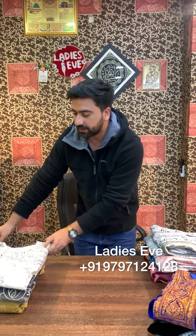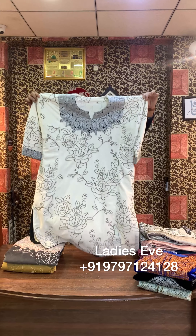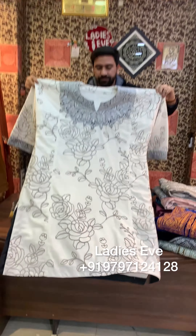Assalamu alaikum warahmatullahi wabarakatuh guys. Today I have got some designs on the Makhmal. I will try to show you three designs - all three are very big, I mean very different patterns. Look at this, this is the first one. This is the important stuff and it will work on the Makhmal.